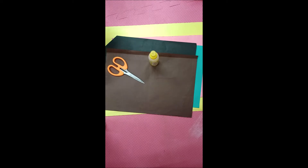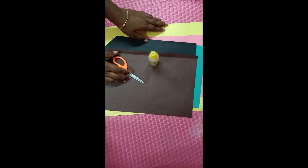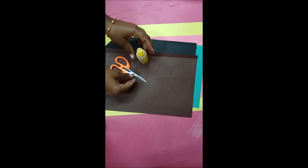Happy morning children, I hope you all are fine and safe at home. Today we are going to do an interesting activity regarding Diwali celebration. For that we need only three things: different color papers, scissors, and glue. Shall we start the activity?